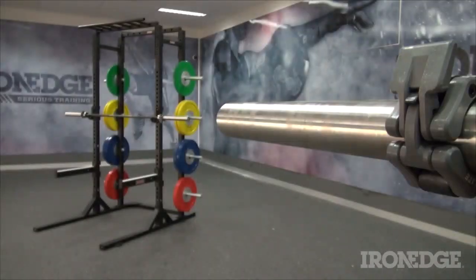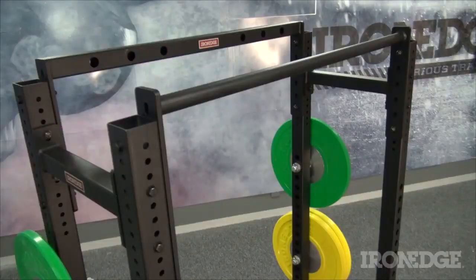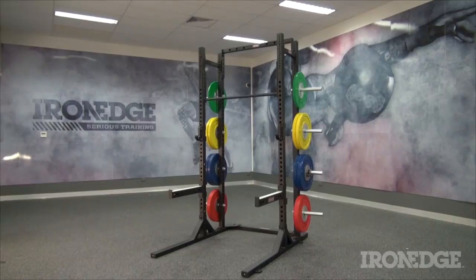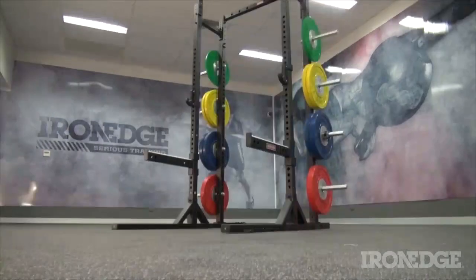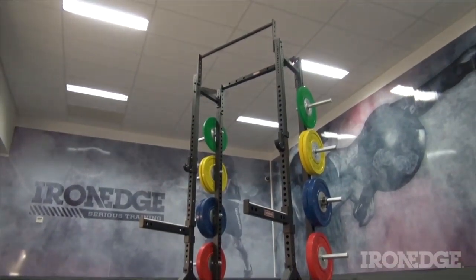This not only makes the whole unit ultra-stable for a free-standing rack, but gives even further option with an adjustable chin-up bar. This bar can be repositioned from a low 165cm to a towering 265cm, which will allow a 6 foot 5 individual to perform full range chin-ups to their heart's content.